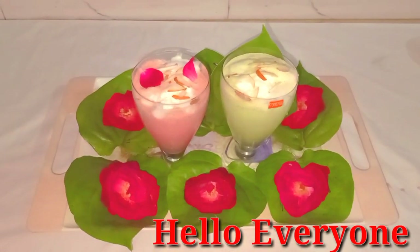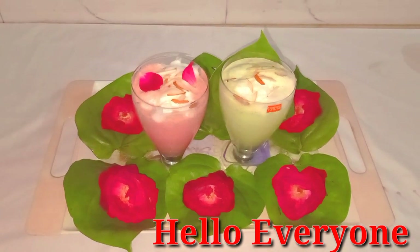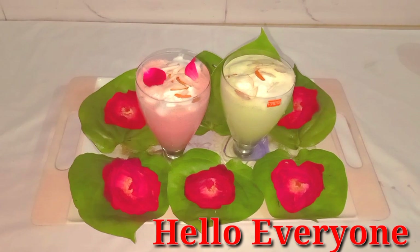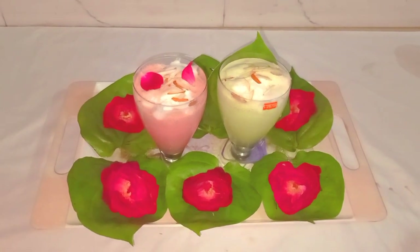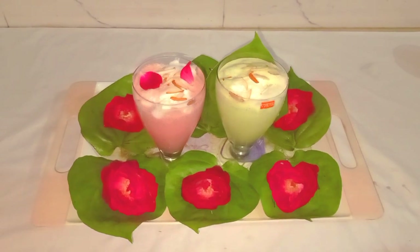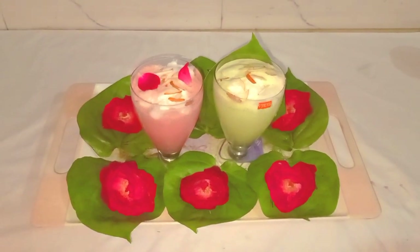Hello everyone, welcome to my Miss Zone. My Miss Zone is Happy Holi. In the Happy Holi, there are a lot of cold drinks, so today I will tell you about cold drinks and roast drinks.